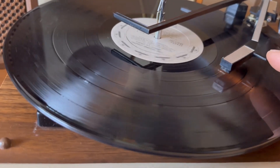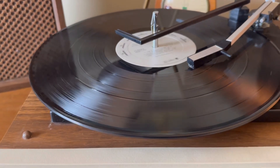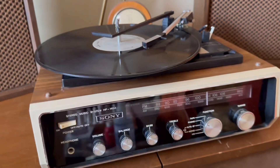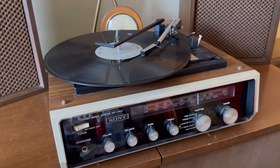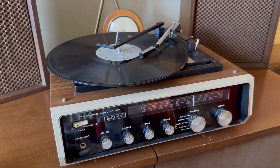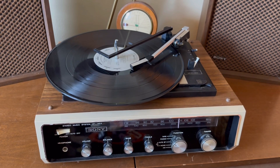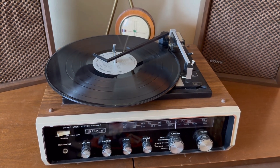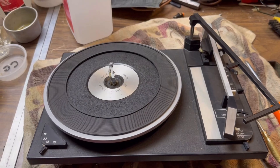And then the end of play feature with the auto shut off. On this BSR Mini Changer, the end of play feature with the auto shut off.